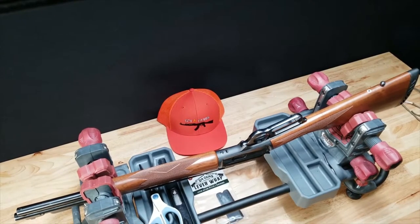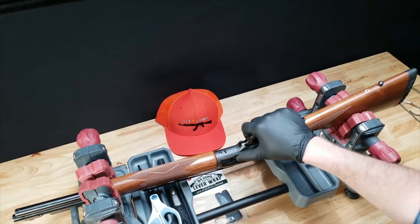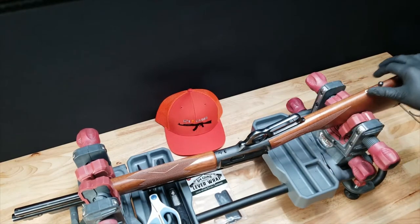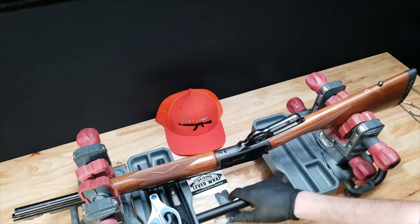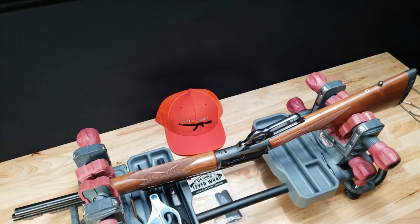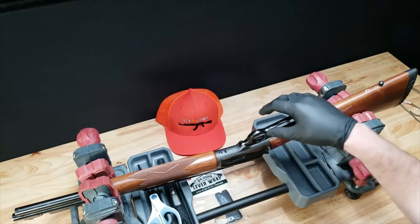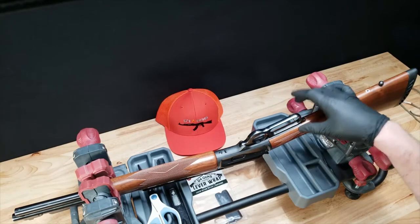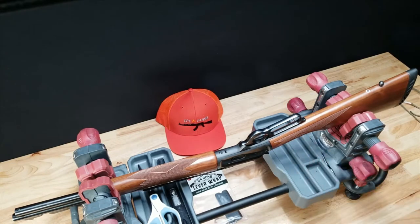This is John with D4 Guns. We're going to be showing you how to install a paracord lever wrap on your lever action rifle, shotgun, or anything else that has a lever. If you're here at our video, you've purchased our survival cord lever wrap. We'll go into a little bit of the details about the materials we use and how to successfully wrap your lever action rifle. Check us out at d4guns.com.